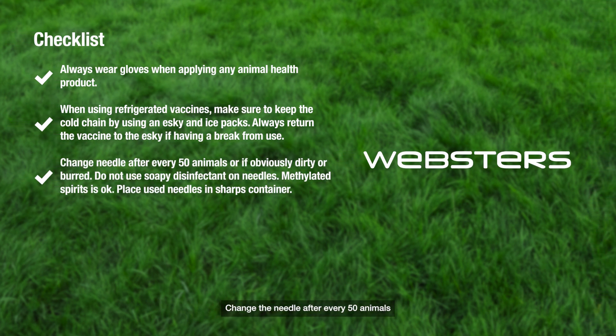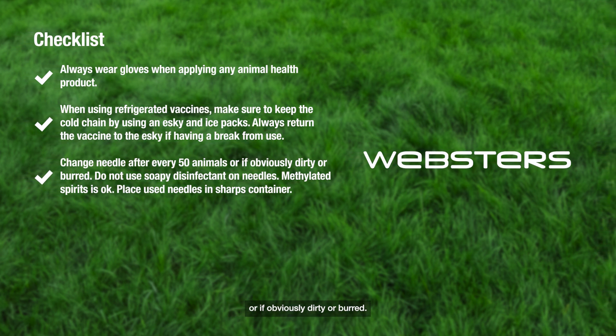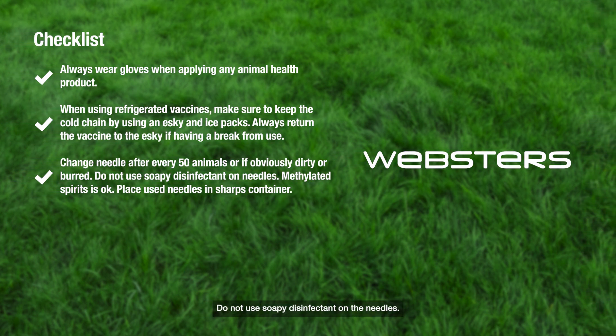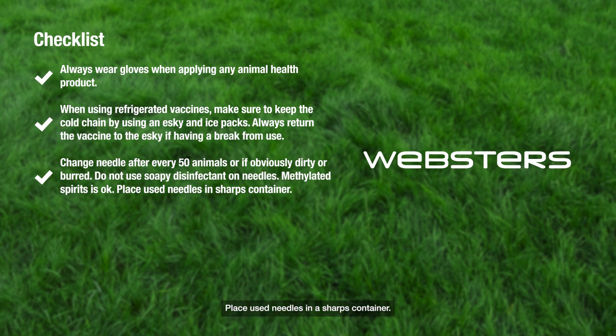Change the needle after every 50 animals or if obviously dirty or bent. Do not use soapy disinfectant on the needles — methylated spirits is okay. Place used needles in a sharps container.